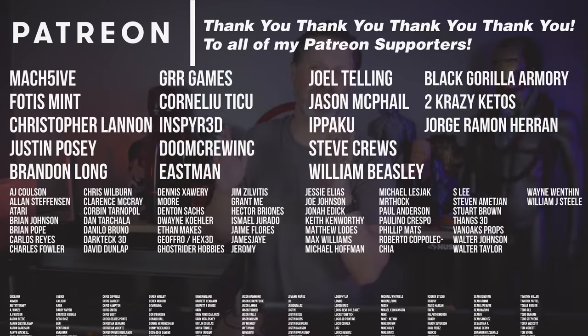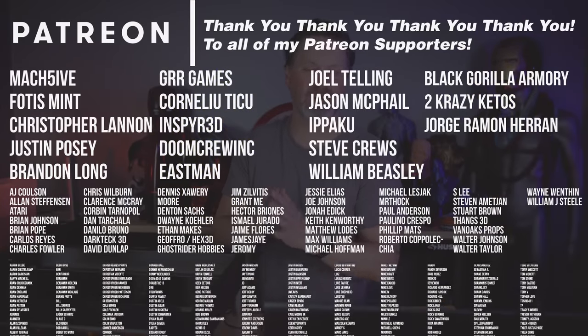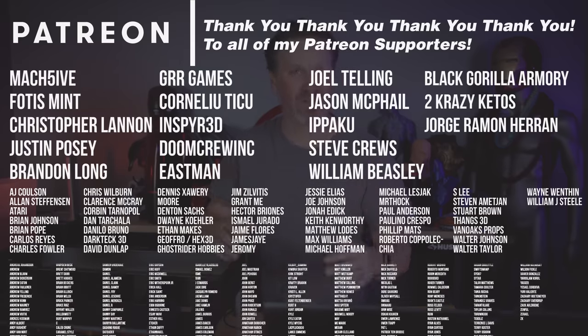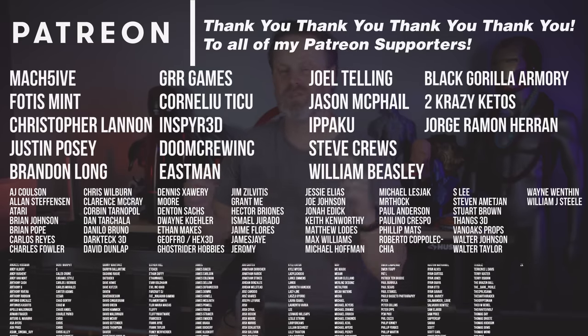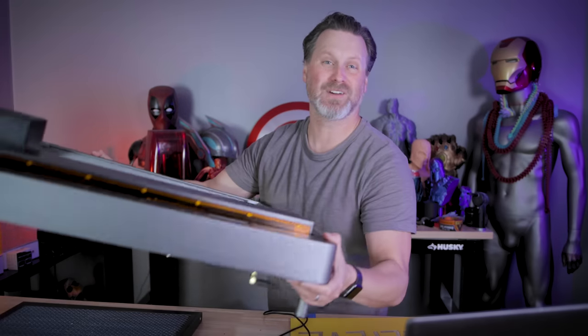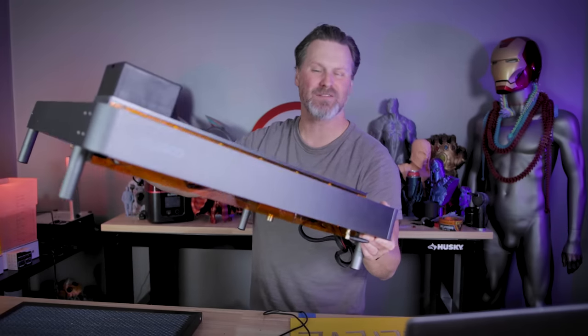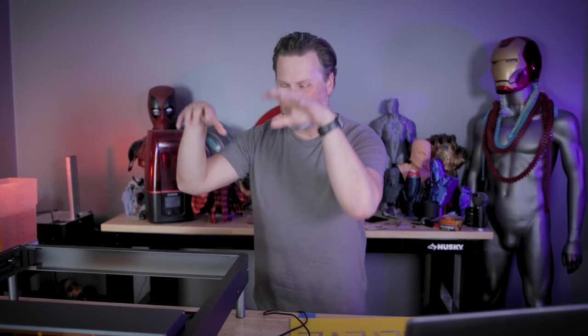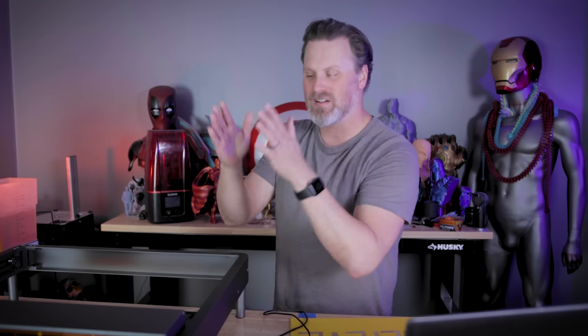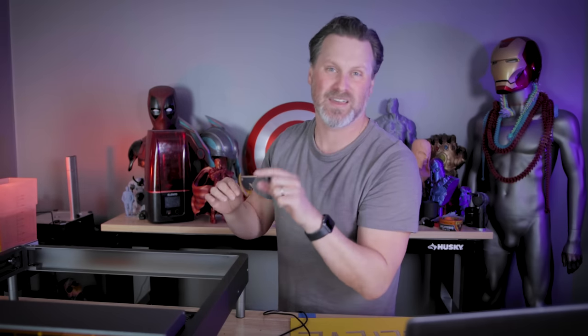A big thank you to all my Patreon supporters for your continued support. If you're interested in my resin or FDM 3D printer settings, you can find those over on my Patreon. If you're interested in more information about the Elegoo Fecta and the Kickstarter campaign, links are down below. You'll definitely be seeing me use this more in upcoming projects, and if you have ideas and suggestions on materials you'd like to see me try engraving, please let me know down below. Thanks so much for watching — I'll see you next time.